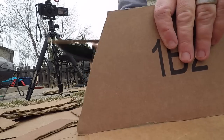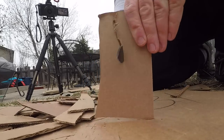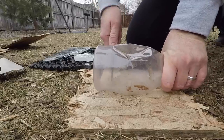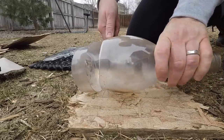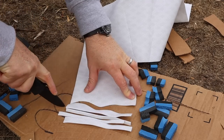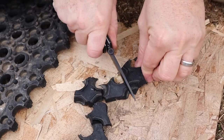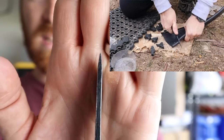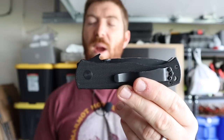The idea is that it's easier to field sharpen, but I have about 1,200 videos on YouTube, at least half of them knife reviews with normal V-grinds — hollow, saber, full flat — and I've field sharpened plenty with a Work Sharp kit and ceramic rods without issue. This off-kilter edge is weird. Yes, it comes sharp out of the box — I sliced my finger open about a week in — and it is easy to resharpen, but it's not any easier than a normal grind.